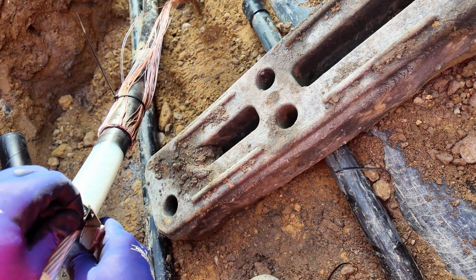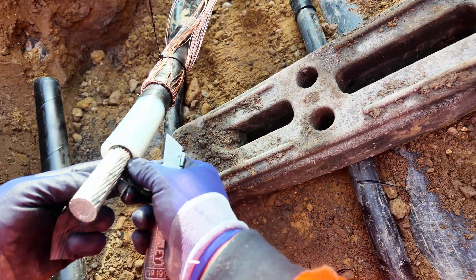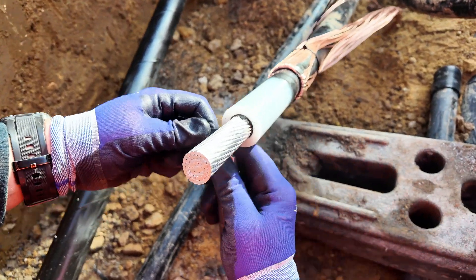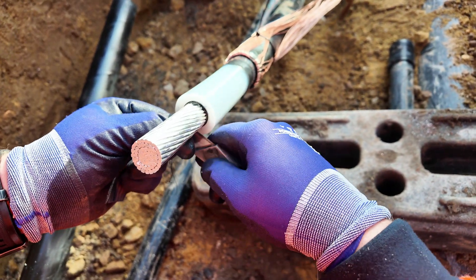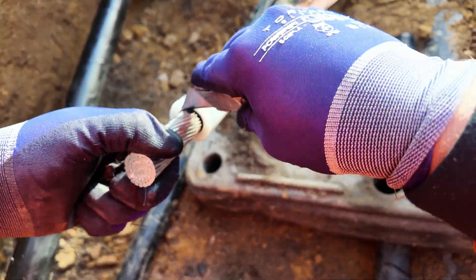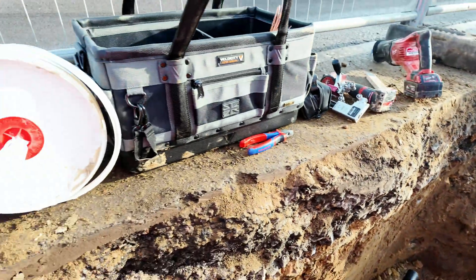There we go. That's ready now to put the lug on, and then the stress control on the other side of the cable once that's done.